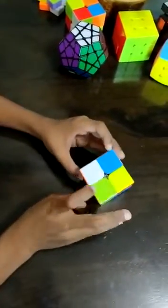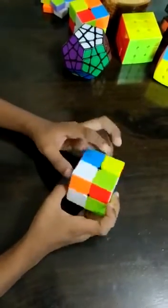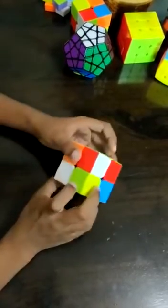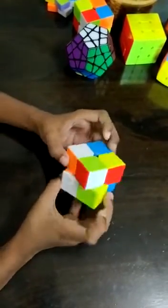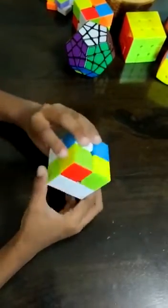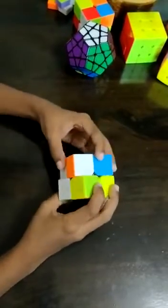I'm going to pick this color and this piece. This piece has white, orange, and blue. So you have to find the other piece which also has the same colors — but only two of the same colors. This one does, so we have to bring it up here.